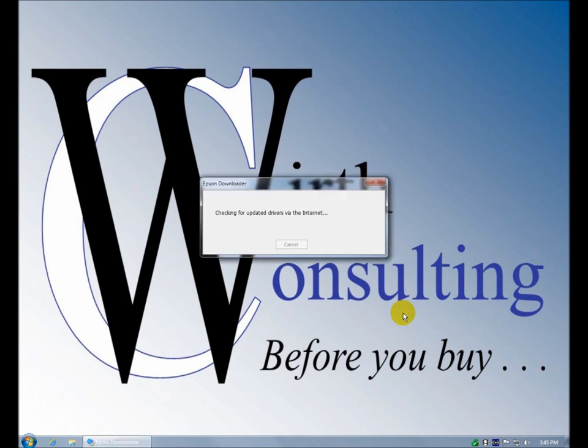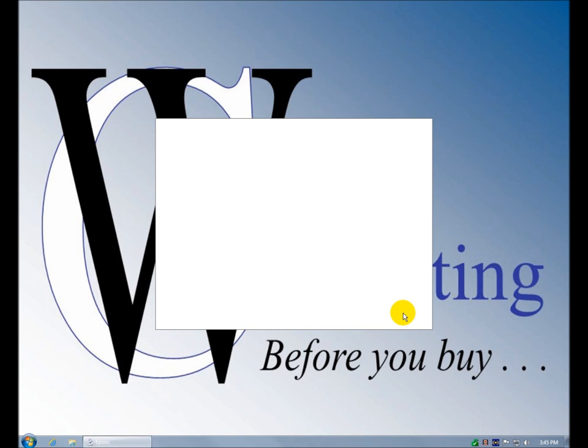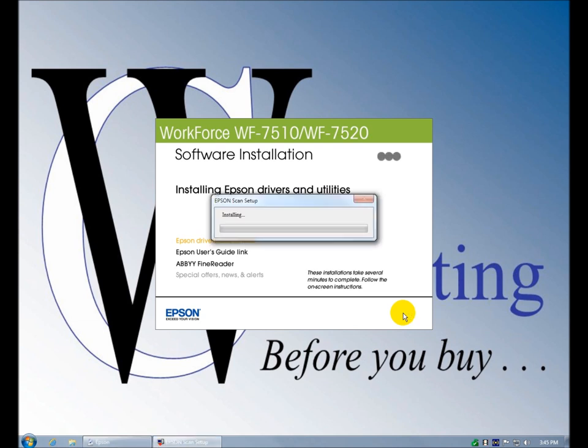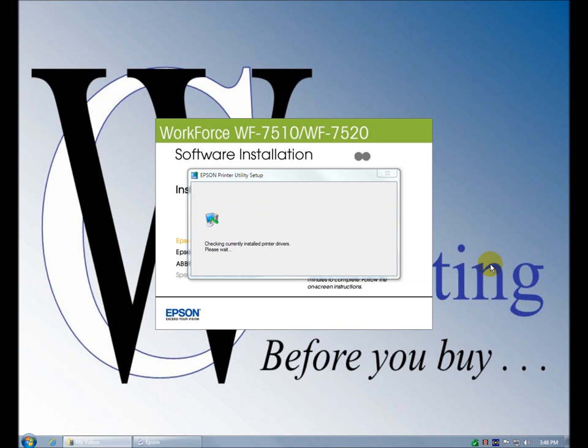It's checking for updated drivers. The software that ships with your machine may not be as current as what's on the internet, so it's doing you a favor by checking online for the latest drivers. It's gone right into the installation setup. I didn't see anything that said it found newer drivers, but it's installing the scan setup and checking currently installed printer drivers.